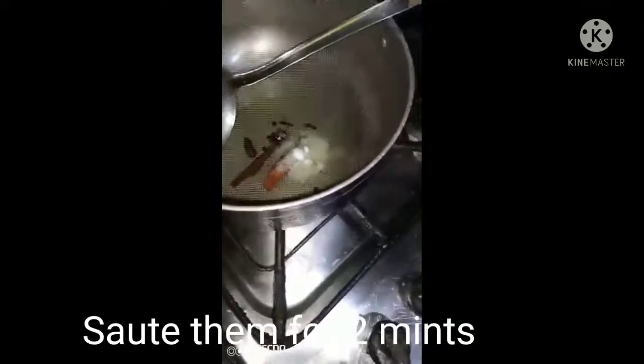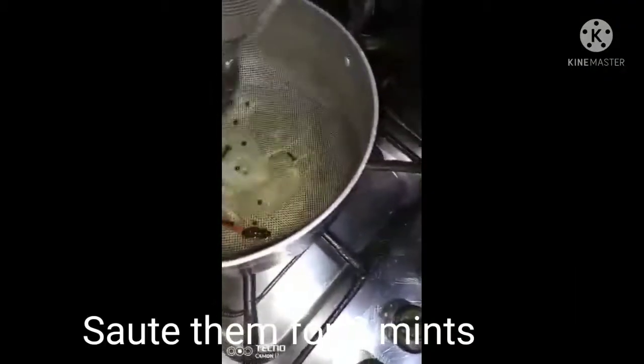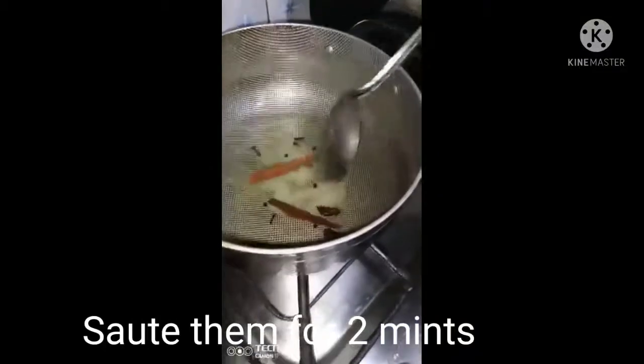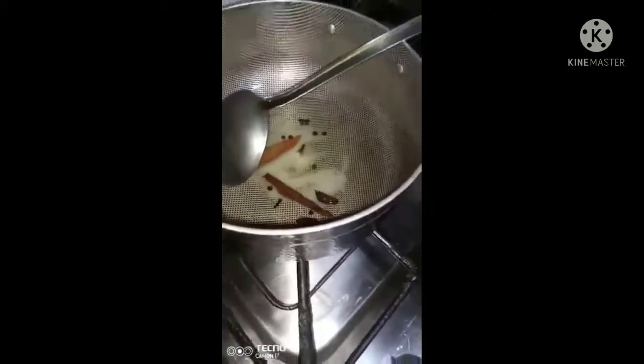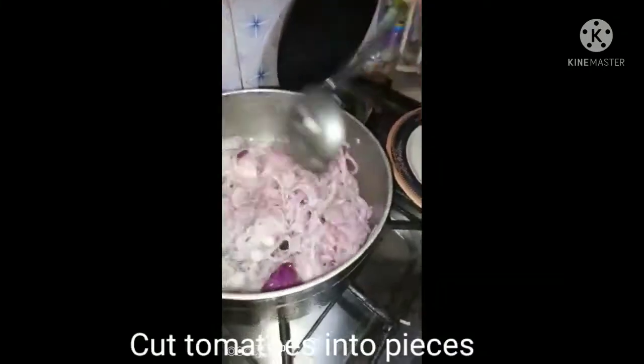The basic method here is to brown the onions (pyaas). After sautéing the spices, we will add the onions and fry them until golden brown.